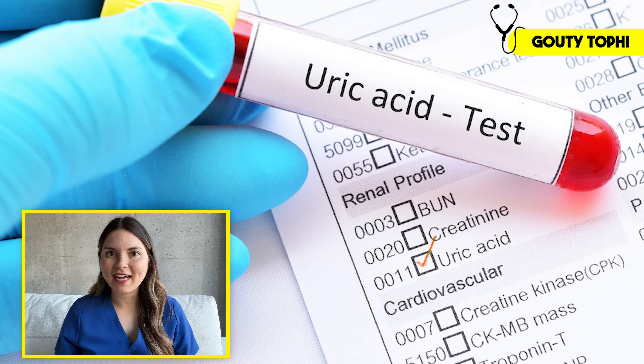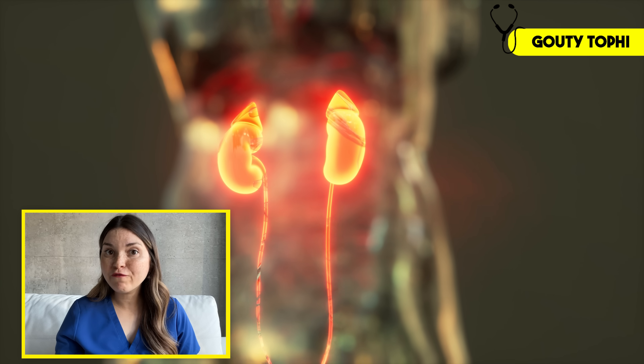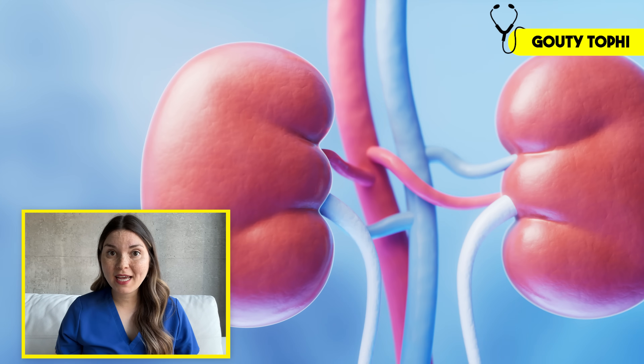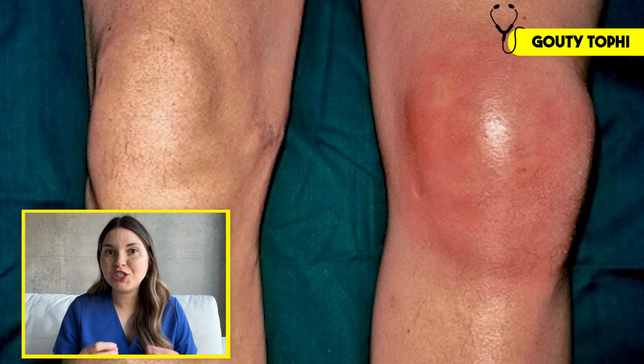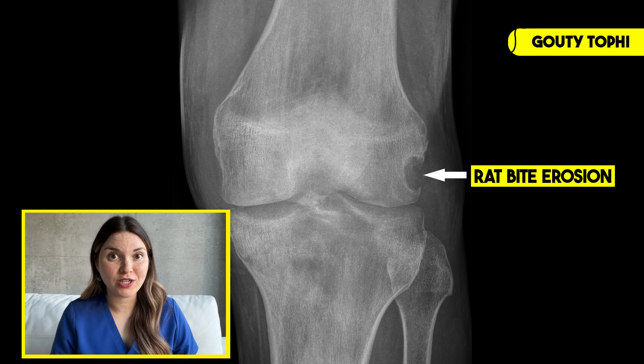Basically, this happens when uric acid levels in the blood get too high — this may be due to a genetic condition, especially if you're affected at a young age, but it can also be the first sign of chronic kidney disease. Normally your kidneys flush out excess uric acid through the urine, but if they become damaged, uric acid starts to build up in your blood and can deposit into the joints, causing severe inflammation and pain, and over time severe joint damage. Here you can see what's called a rat bite erosion, and it's classic for gout. These crystals can also deposit into the tissue of the kidneys, leading to kidney failure, and they can irritate blood vessels, which has been linked to an increased risk of cardiovascular disease.